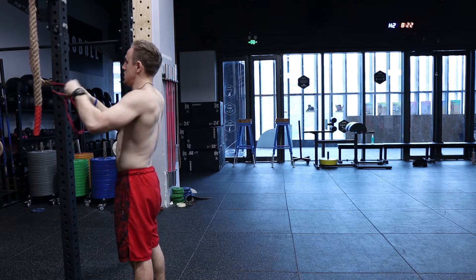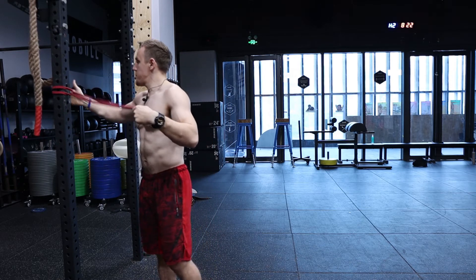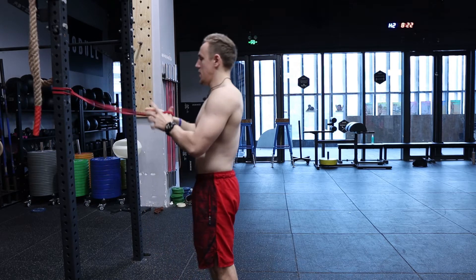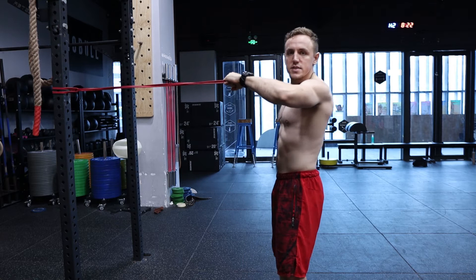It could be a post, it could be even a tree outside, depending on where you are training. Set it approximately at chin level, maybe a bit higher. Then grab the band with two hands like this, and step back.